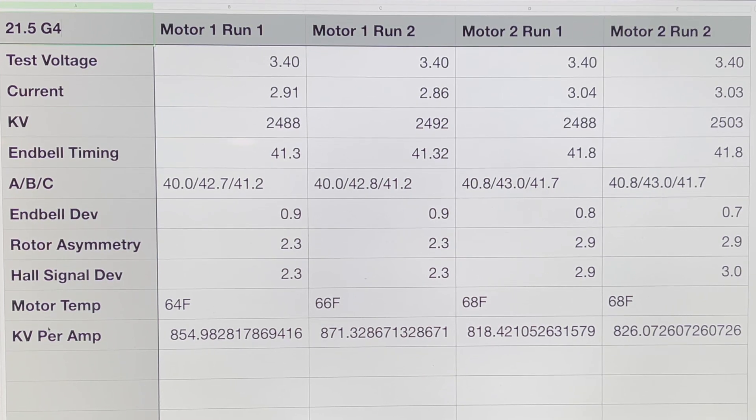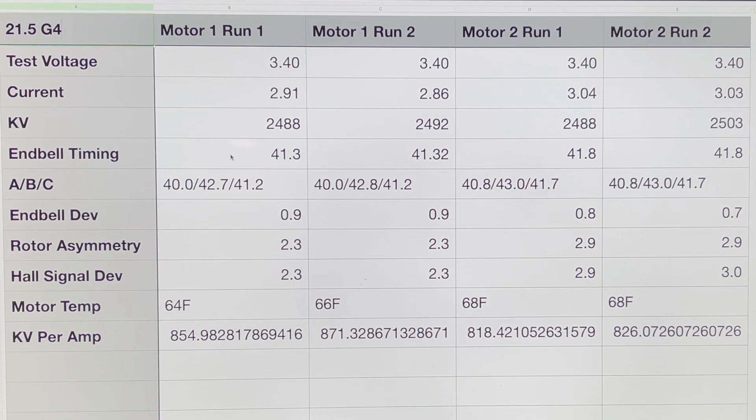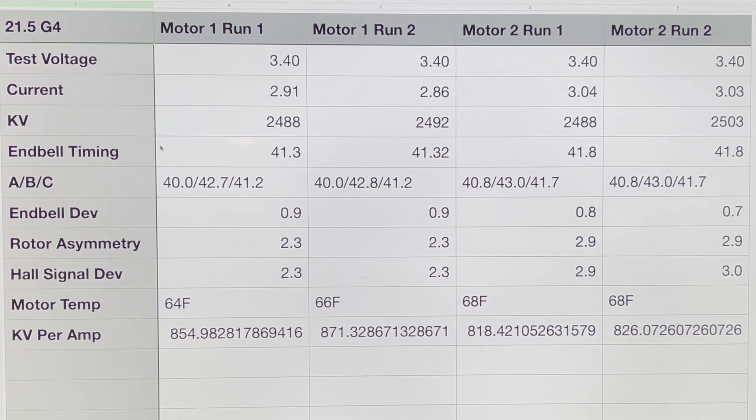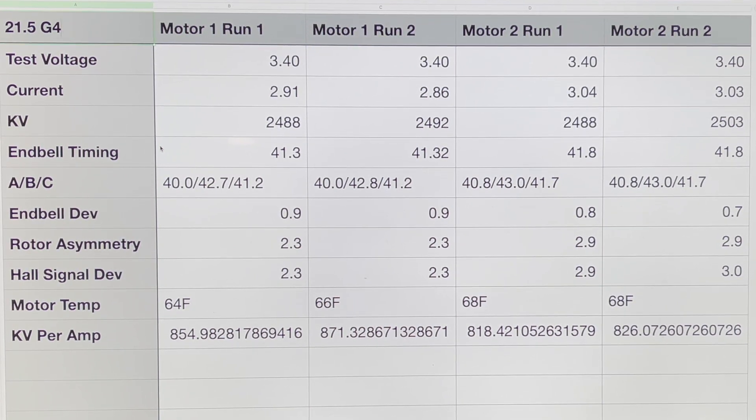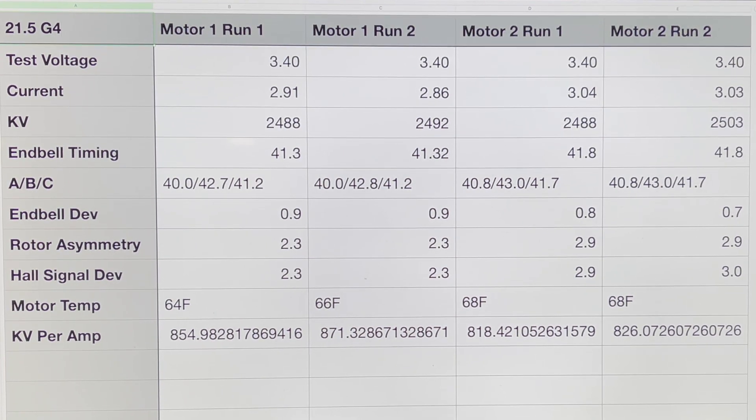I also add a column in the spreadsheet called KV per amp, where I take the KV number and divide it by the amp draw as an additional data point. I did talk to the engineer about this metric — he says it can be a little misleading and doesn't show a complete picture of the motor, but it basically shows you RPM per amp. It also helps you identify rotor degradation: as the rotor gets weaker, you get more RPM but also more amp draw, so this helps pinpoint that.